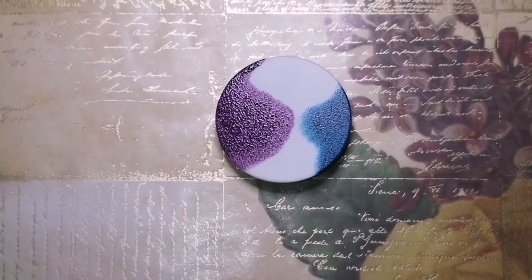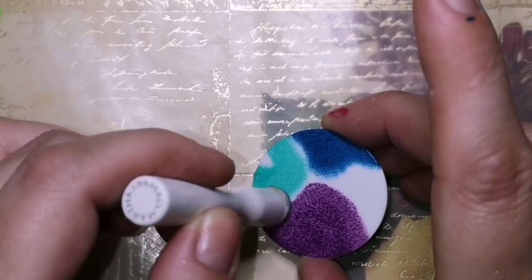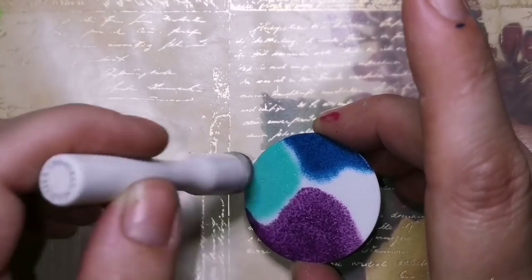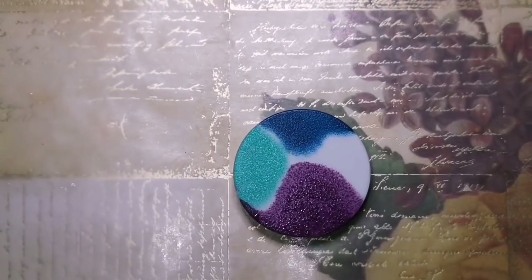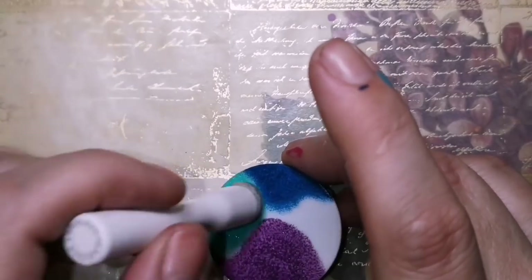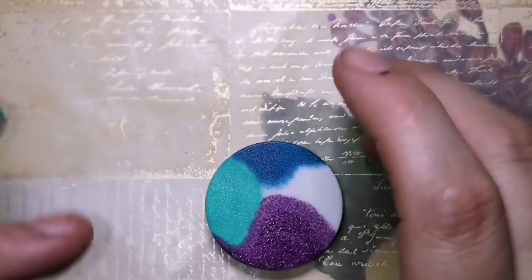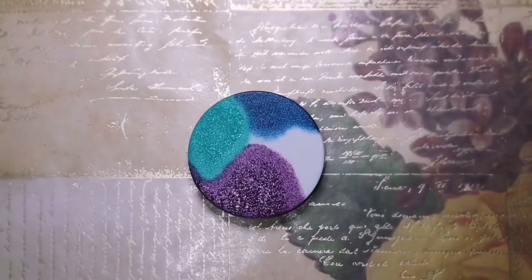She has some great paints. Shout out to Martha Stewart — I really am enjoying her paints. They're amazing, the colors are great, the consistency is great, and I don't need a lot to get like a full coat of it. So it's really nice paint. I definitely recommend it. Shout out to Martha.